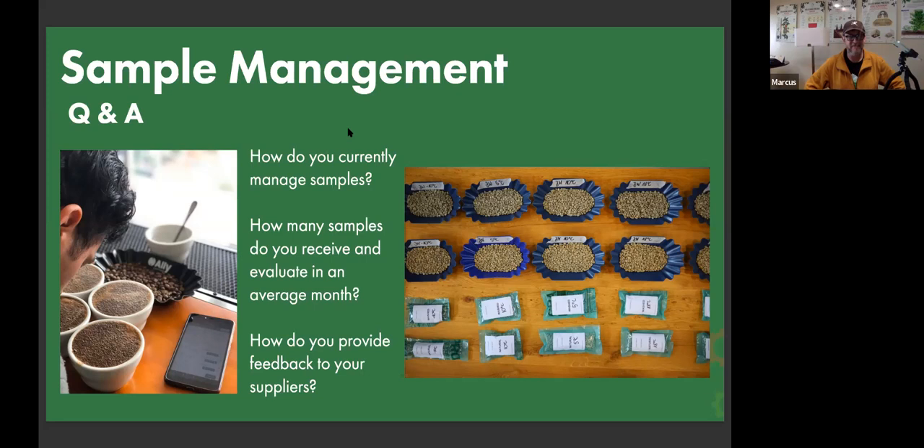Most of my experience has been on a smaller scale — maybe just managing samples when I need to make a purchase. For example, I'm looking for a Kenyan coffee right now with about six samples from a couple of suppliers. I need to keep those organized because whichever sample I decide to pursue, I'll want to hold on to it as a reference when the coffee actually arrives, in case there's a problem. And make sure you have some green left over.